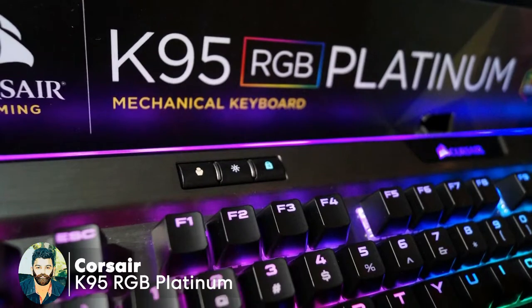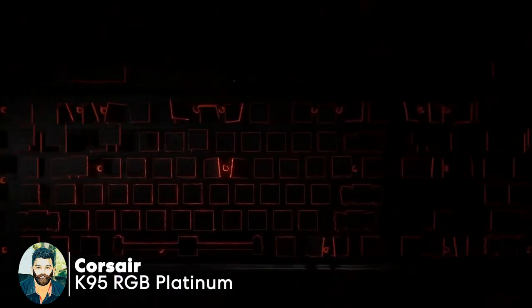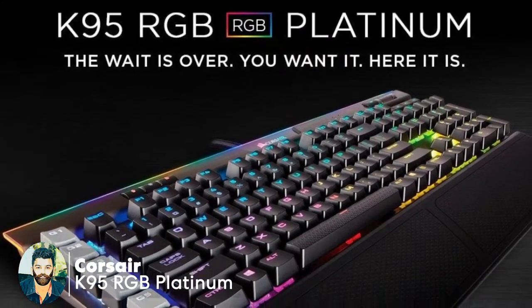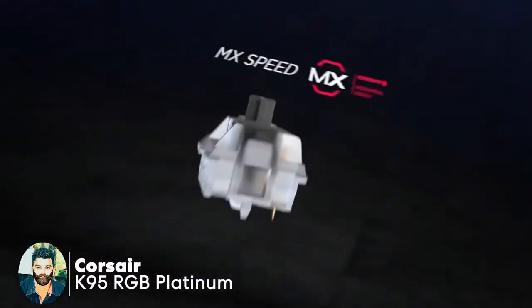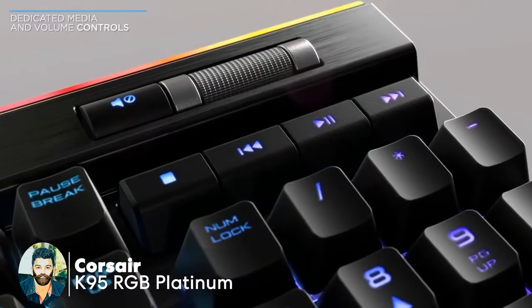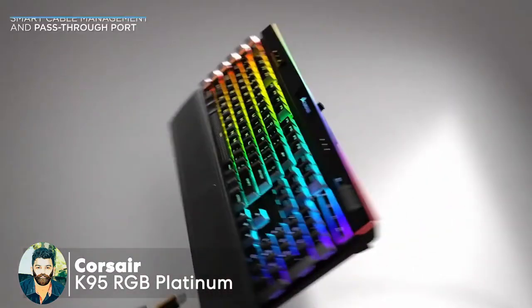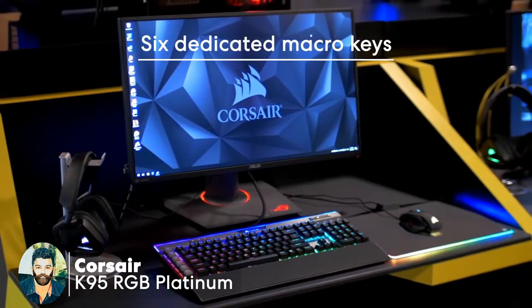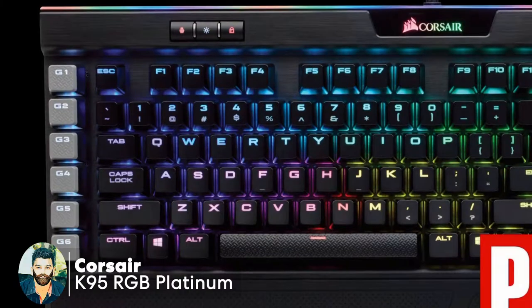This keyboard is the Corsair K95 RGB Platinum. The first feature is the dynamic backlight. This is the 100% Cherry MX Speed RGB mechanical keys. The average key distance is 2mm with 1.2mm ultra-fast actuation. You can also use the palm rest and aluminum frame. Macro keys are available as well.